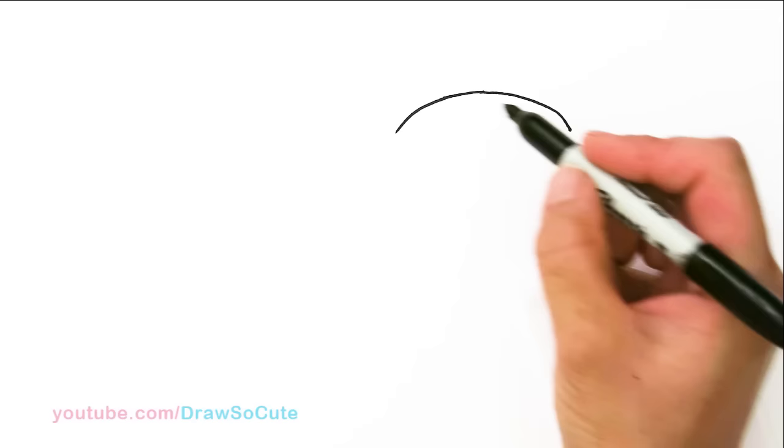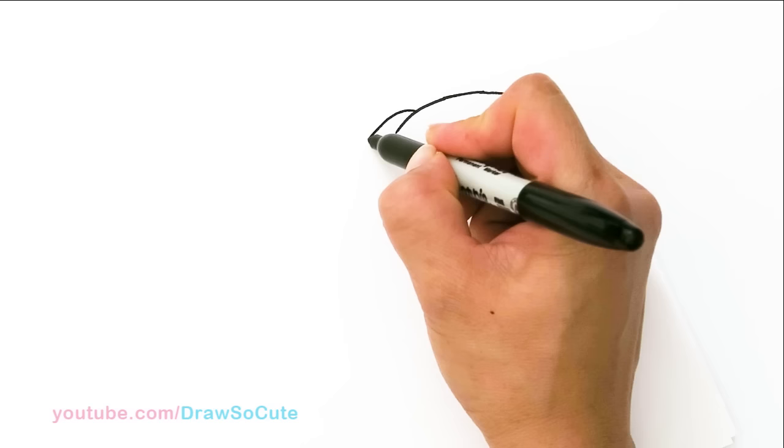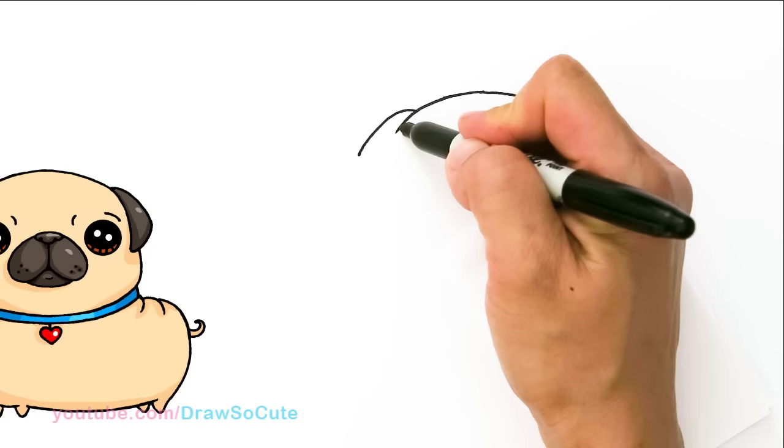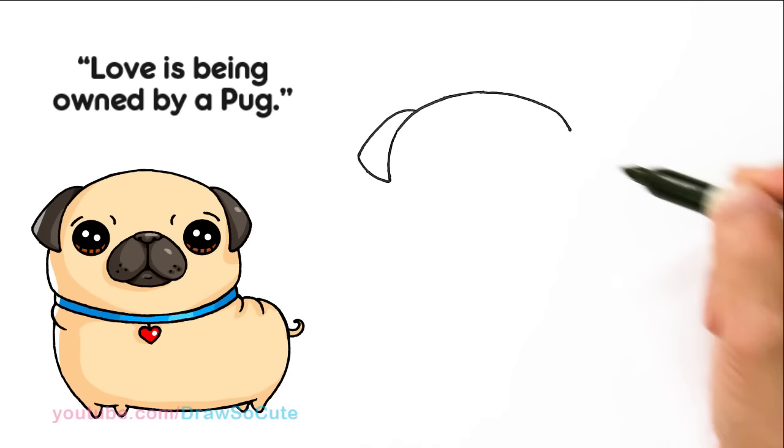And then from there we're gonna start to draw the ears. I'm gonna come over here about right here and pop out one ear. We come here, draw a curve that comes out and down for the floppy ears. With this line right here I'm gonna continue it down, bring it in a little bit and connect it here at an angle for his ears.